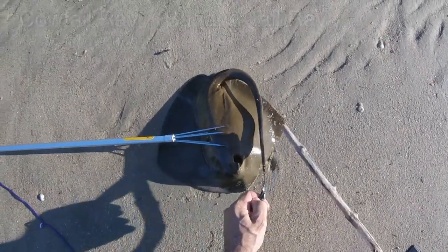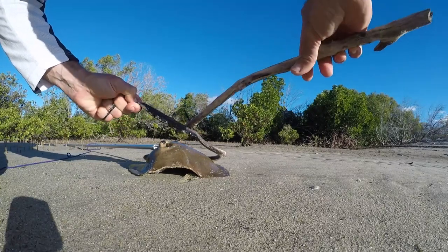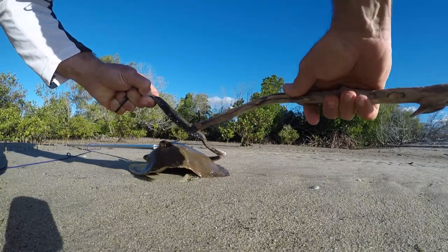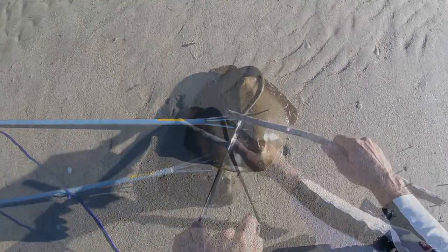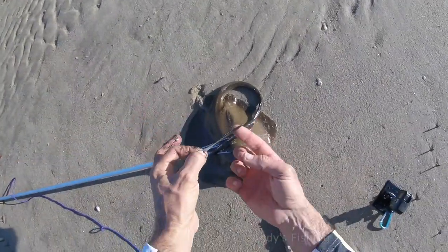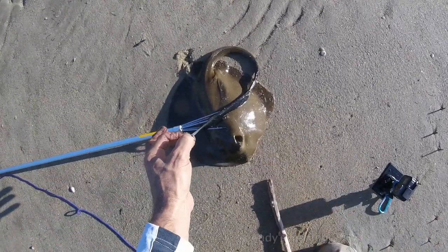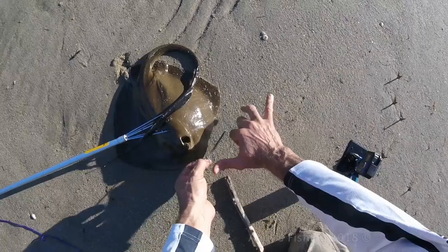Hopefully nice and solid. These spines are actually designed to come out — so we just push down and let it break off. There we go — that's the spine gone. Now this is actually quite a small one because it's only a small stingray. But here they get much bigger than that — up to about that long.